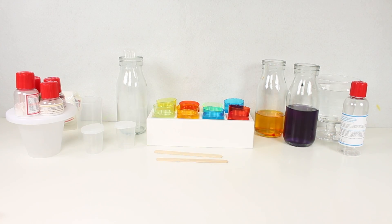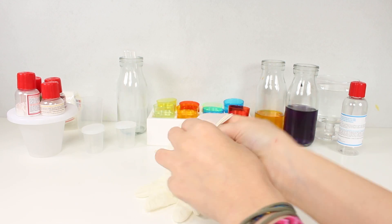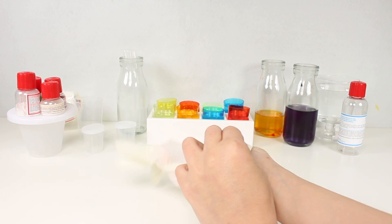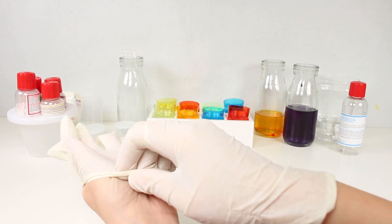Let's put them on like this. Can you see? And now we're ready to start. Another very important thing is we have to put gloves on our hands, because if we touch something a little bit dangerous, we don't want to hurt ourselves.